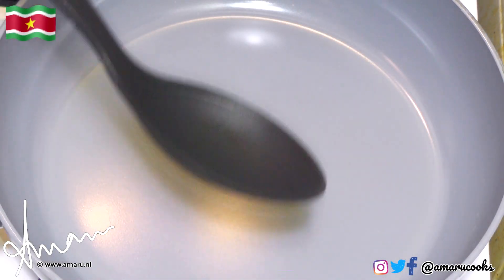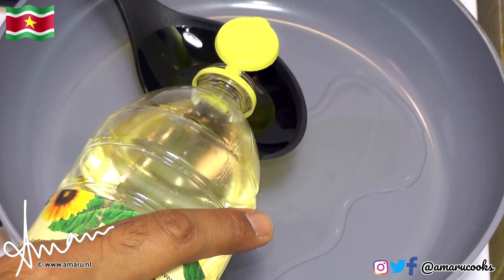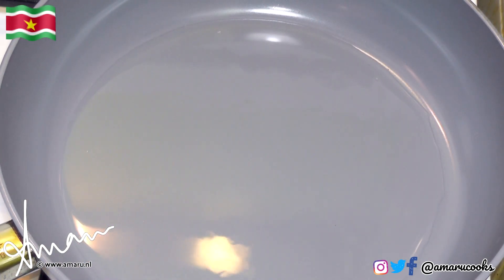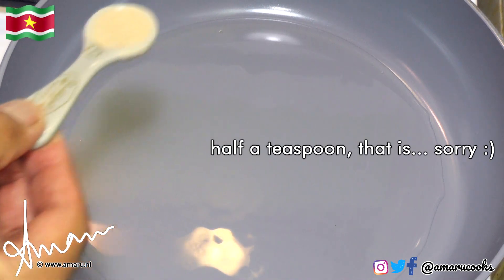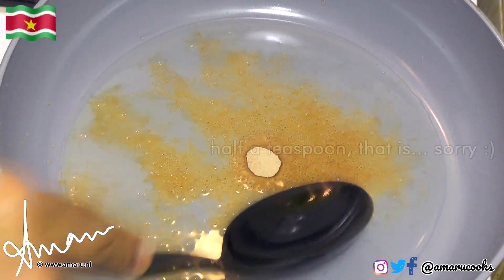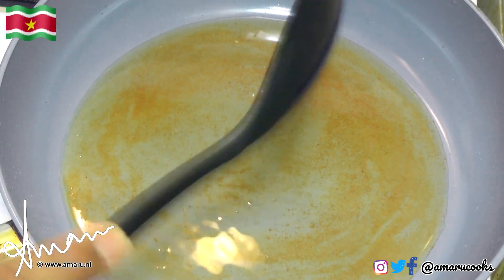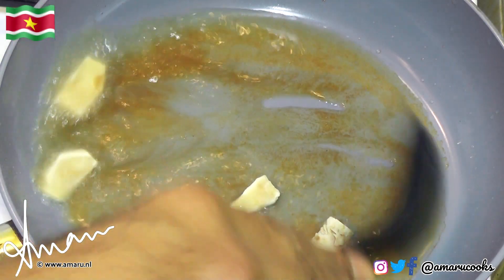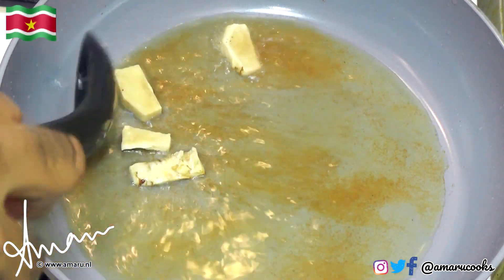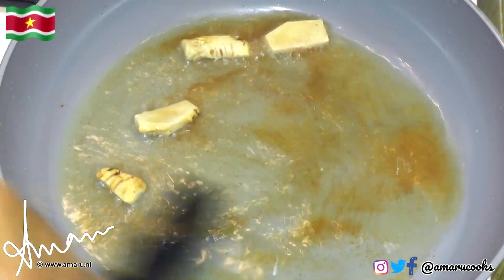In my pan, I am going to heat about two spoonfuls of sunflower oil. As soon as the oil is hot, we are going to infuse it with half a tablespoon of the shrimp paste powder, just like that. Give it a bit of a stir — don't let it burn. Next, we're going to add the galangal root, just like so, and allow it to cook for a couple of seconds. We're infusing the oil with the aromatics, just like that.